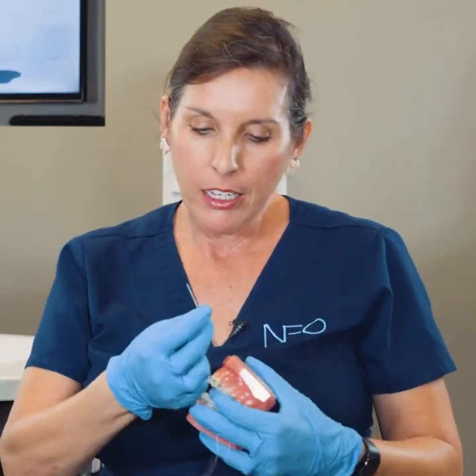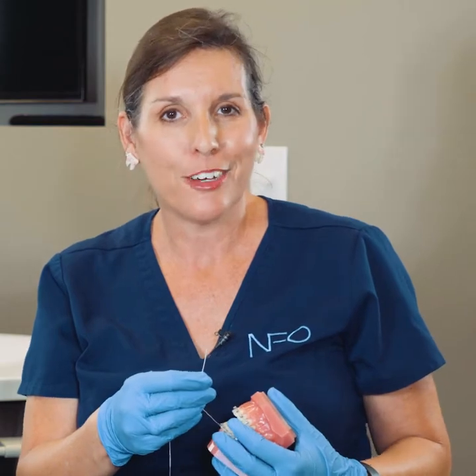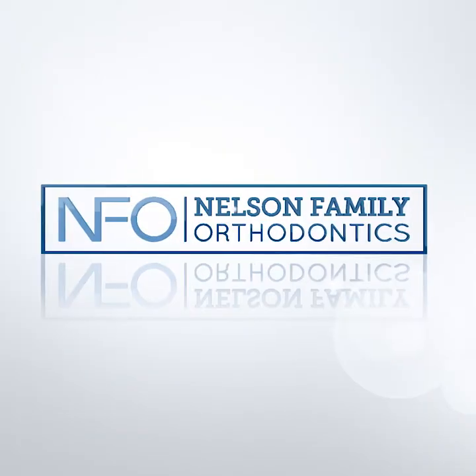If you have any questions about how to use your floss threaders or anything else regarding keeping your teeth clean, please let us know — we're here to help you.